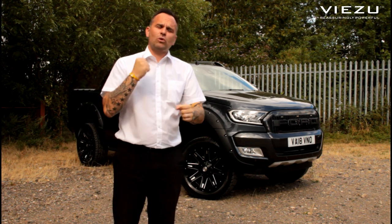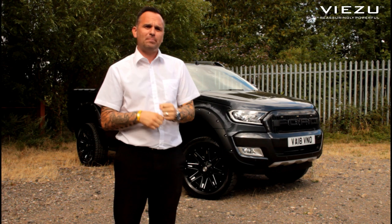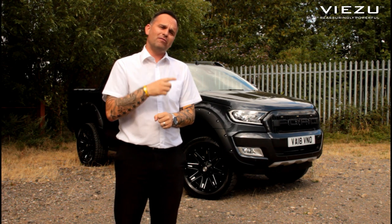Hello guys, James Levisu here. I just want to run you through our 2018 Ford Ranger build, which we've done over the past couple of weeks. There are quite a few new bits on there I want to run you through, so come and follow me.